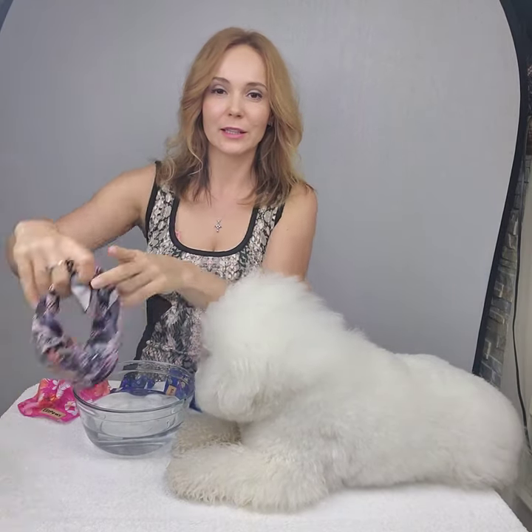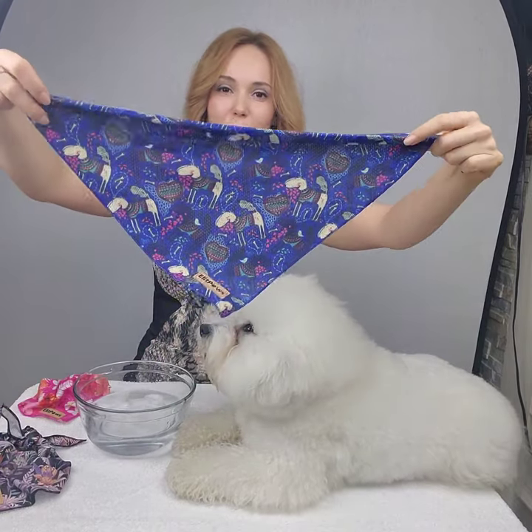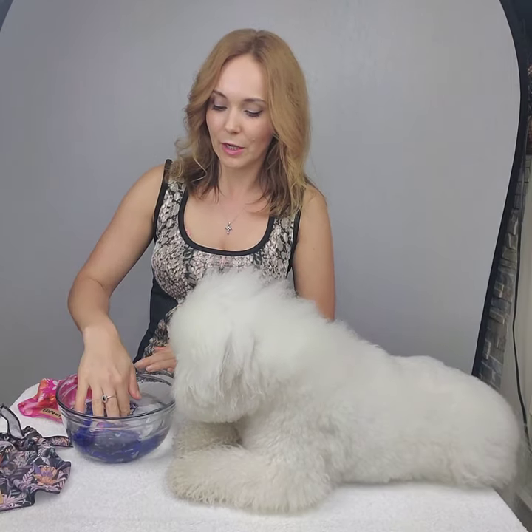pink, black, and blue. Today we will be using the blue one. You just need some water with ice. You put some ice inside, then drop your bandana right in. Before your walk, you put it in the ice water and you can leave it